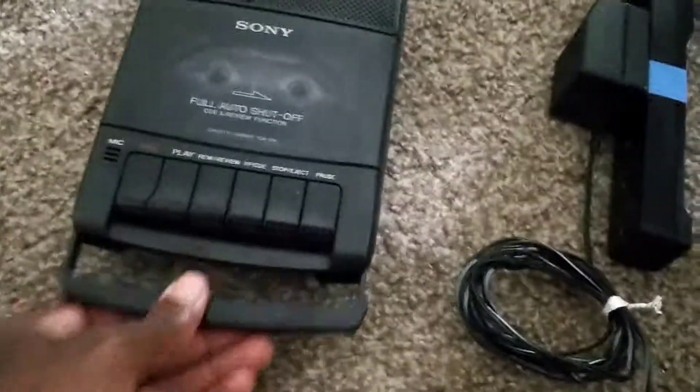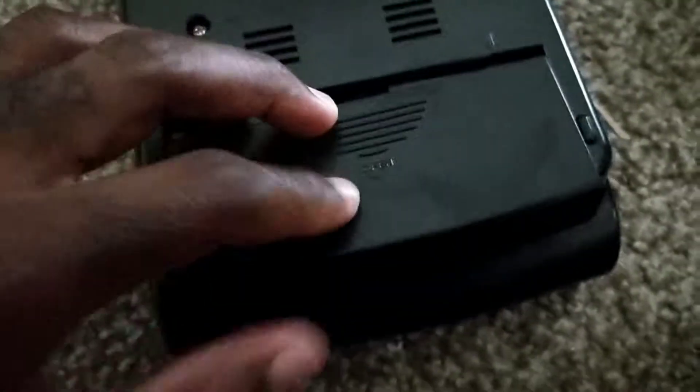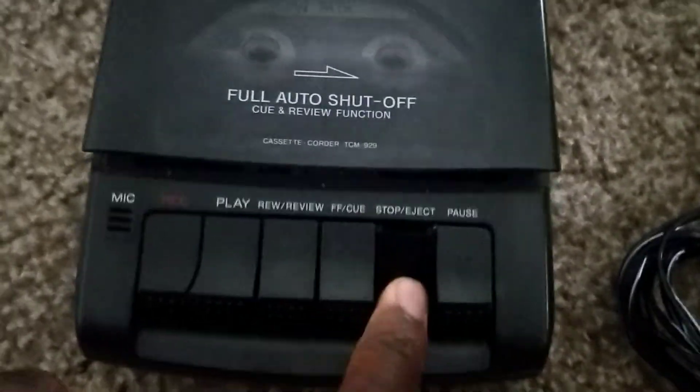Hey, welcome to my YouTube channel. I'm gonna be showing you that this Sony model, the TCM-929, does work. It's not included, but it does use a AA battery and comes with a wall adapter. It's got a little handle, comes with a tape in it for free. Not really sure what's on it. It has a volume slider, a power adapter port, a phone port, and a microphone port.